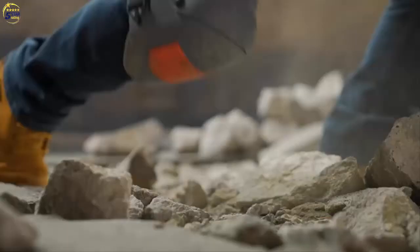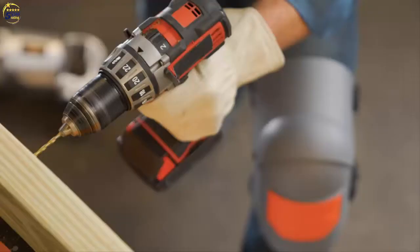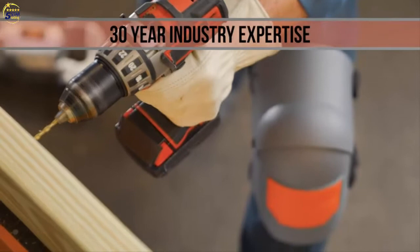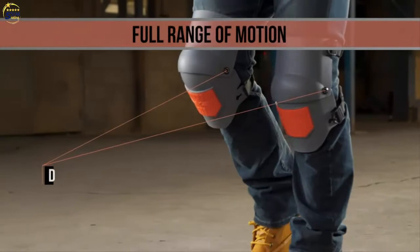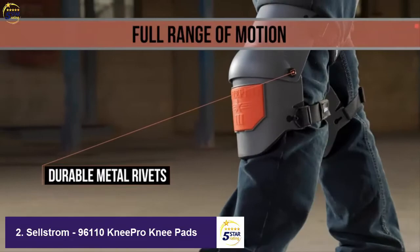The KneePro UltraFlex 3 Knee Pads have earned the trust of workers everywhere for outstanding comfort, fit and productivity. Built with a unique hinge design, the UltraFlex 3 moves with your knees and stays with you when sitting, kneeling or even running.